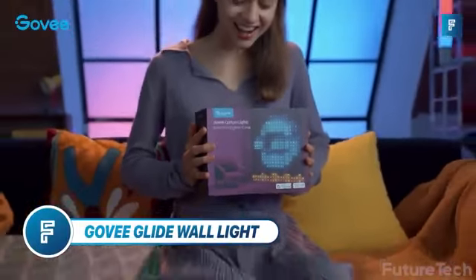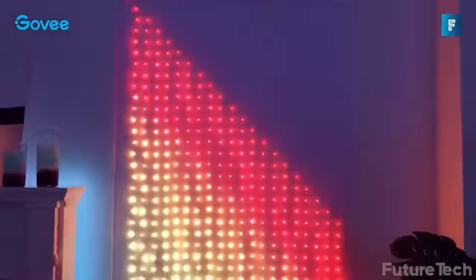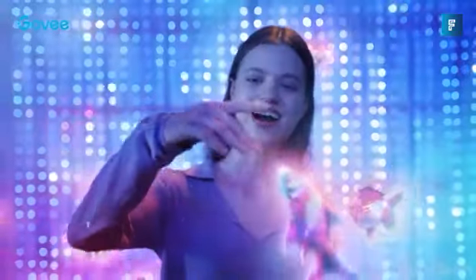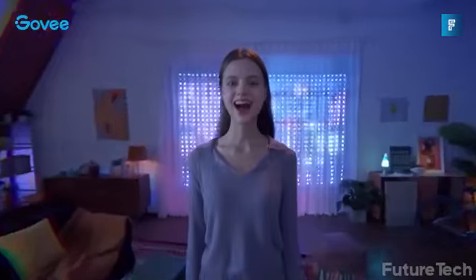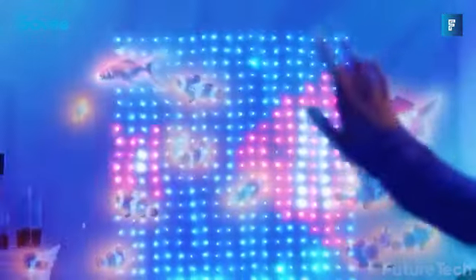Govee Glide Wall Light. Govee curtain lights are the best way to light up the curtains or walls in your room. This is such a unique and novel approach to lighting — you literally have an infinite number of possibilities of patterns and designs, and you hook them all up together. Whatever your mood is, you can capture it with the Govee curtain lights.